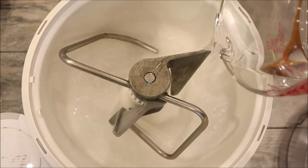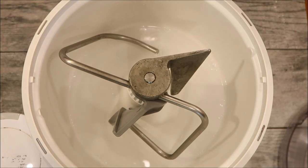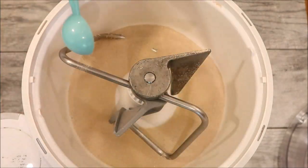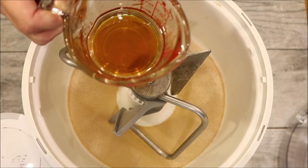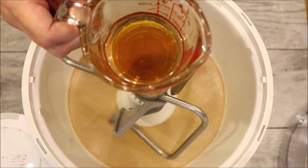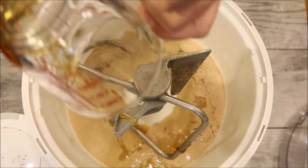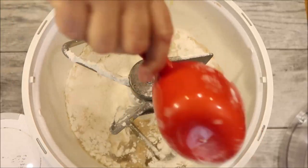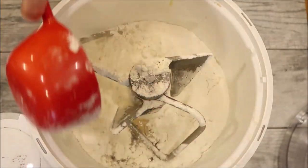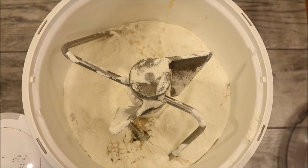Let's add our water in, then one tablespoon of yeast. In my measuring cup I have half of a third cup of oil and half of a third cup of honey. If you put the oil in first, it will prevent the honey from sticking to the measuring cup. We're going to pour that in, then add two cups of bread flour, and now half a tablespoon of kosher salt.